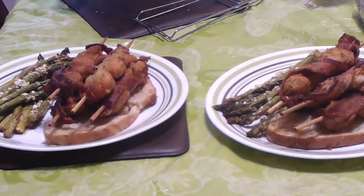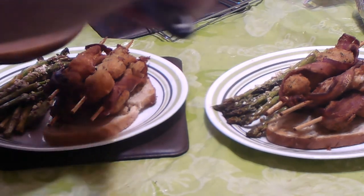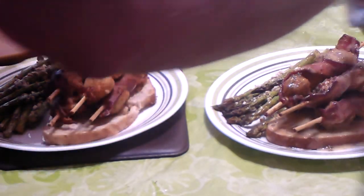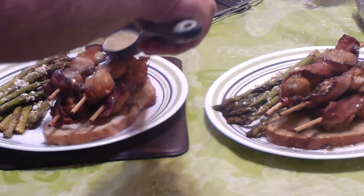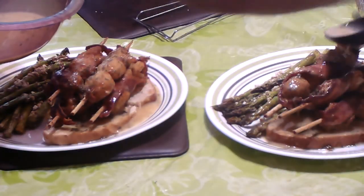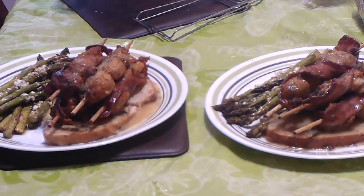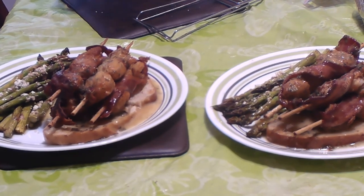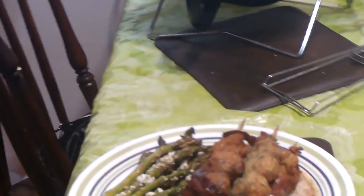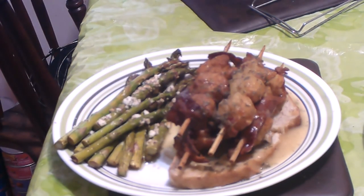Here's what the butter sauce looks like all melted. There you have it — the New York Central's brochette of shrimp on toast with the Maitre d'Hotel butter sauce.